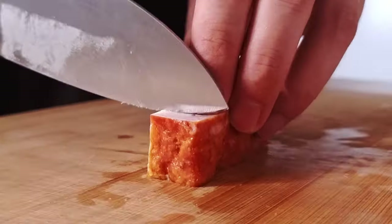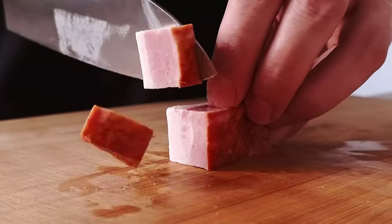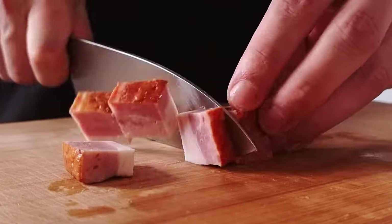The last thing I have to do is sear my bacon and then let's do the plating. I have this beautiful piece of bacon, so I will chop nice pieces and give some color to them.